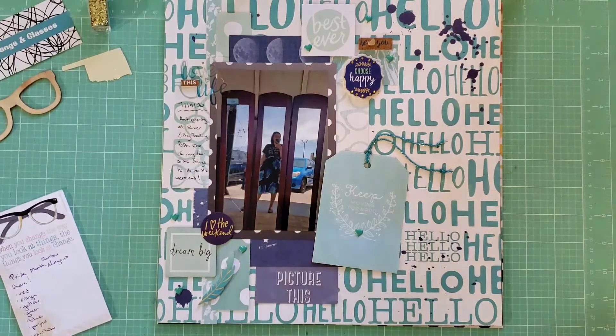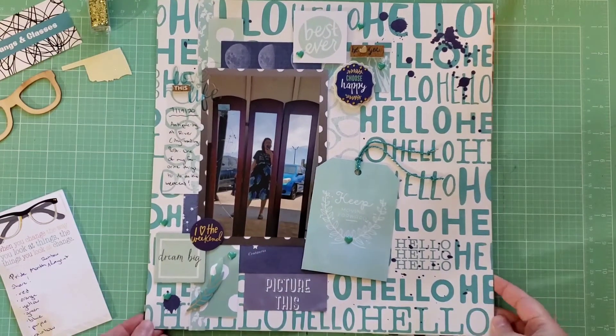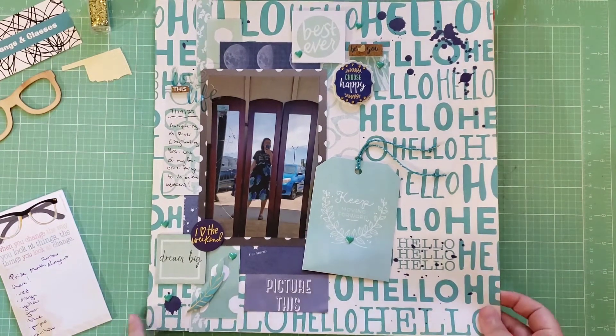Next, this is my blue layout. Blue is my favorite color, so I use blue a lot in my scrapbooking. This layout is really monochromatic — I'm using a turquoise blue with a more navy blue, and I really like that color combination. I got to use up a bunch of cut-aparts on this page and highlight one of my favorite colors, which is turquoise. That was really fun.